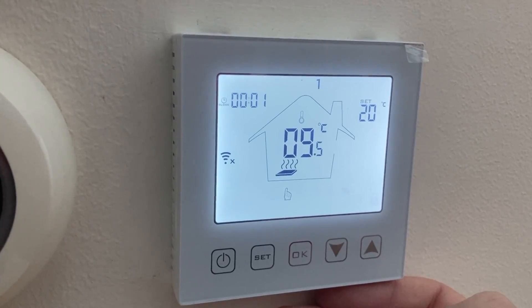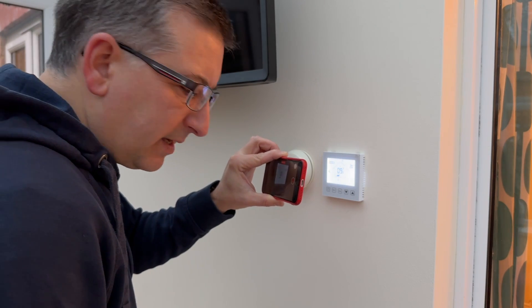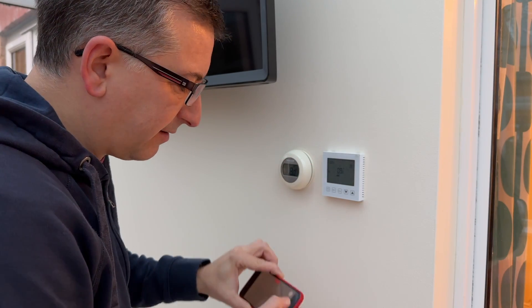I can set the temperature set point. I'm going to set it to 20 at the moment and I think what I'll do is leave this for 15 to 20 minutes, make sure it's okay, and then see if I can set up the smart part.